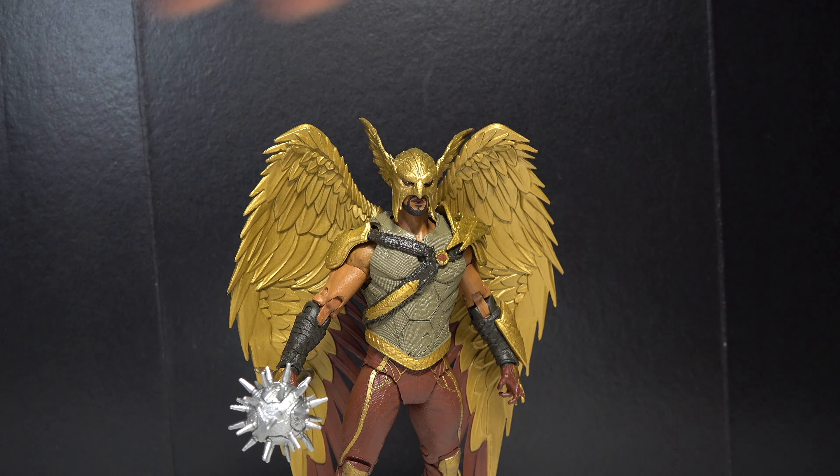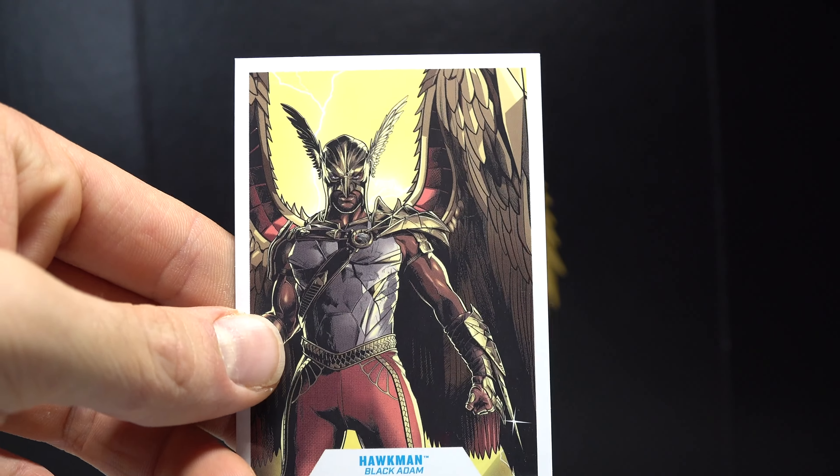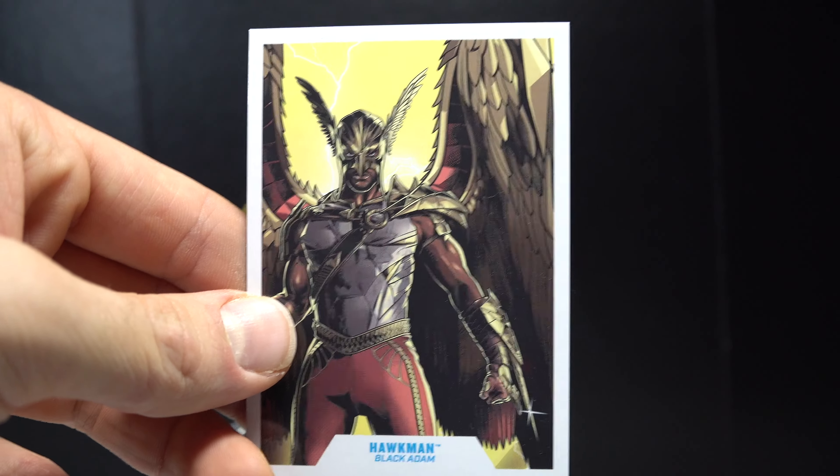He does come with some accessories, so let's take a look at those first. He does come with the card. I like it better than just a picture of the figure, but it's not my favorite — I would rather see a scene from the movie. Anyways, there's the read-up, pause it now if you want to read it. And then here is his mace — a spiky mace. Looks great, I love how it looks. The handle and everything. I do wish he came with the axe too, but I'm glad we at least got this because it's the more traditional Hawkman accessory.